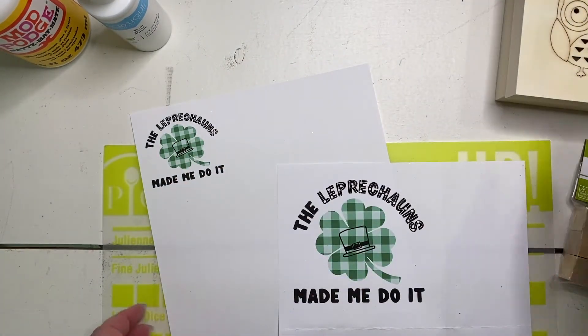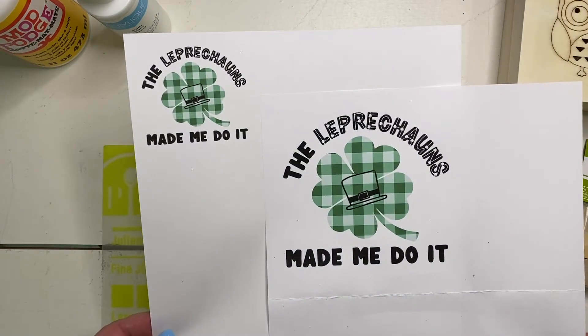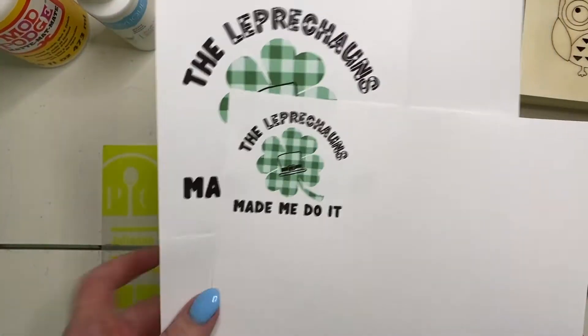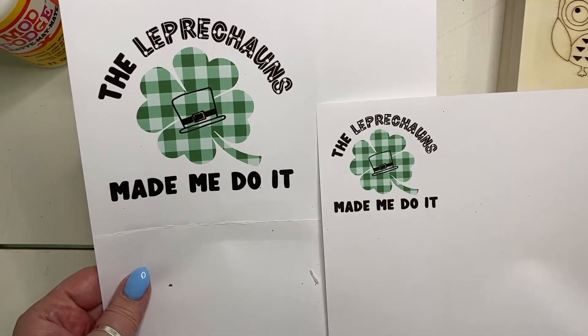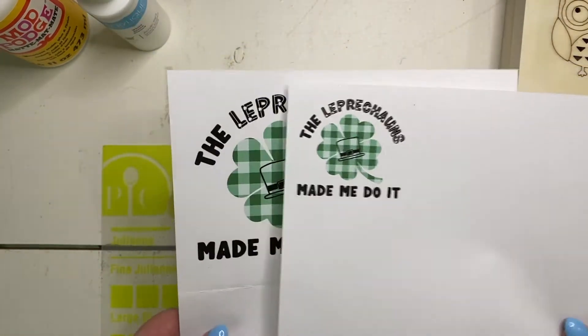Set that aside. I also have some free printables for you to download from my blog, so just pop on over to ourlittlehandmadehome.com and check out the member vault. You can download a copy — one is slightly larger than five inches and one is three inches, but you can print them out to whatever size you need. Today we're going to be using the three inch.